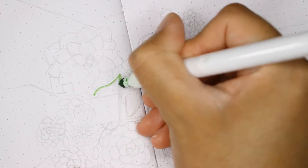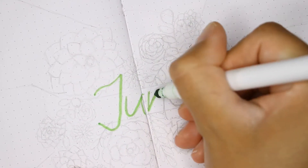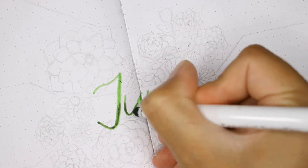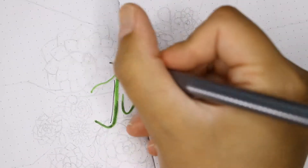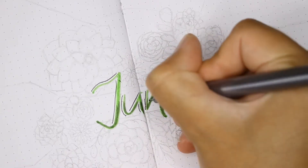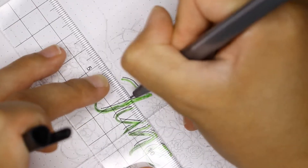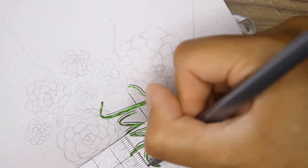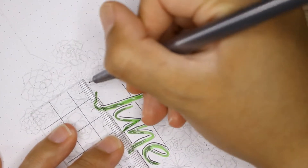Hello everybody, welcome back to another plan with me video. This week we will be setting up for the 25th week of June, which means July's monthly setup has already been posted and will be linked in the description box down below. There is also an Instagram post with last week's plan with me over on my Instagram, so I recommend you go check it out.